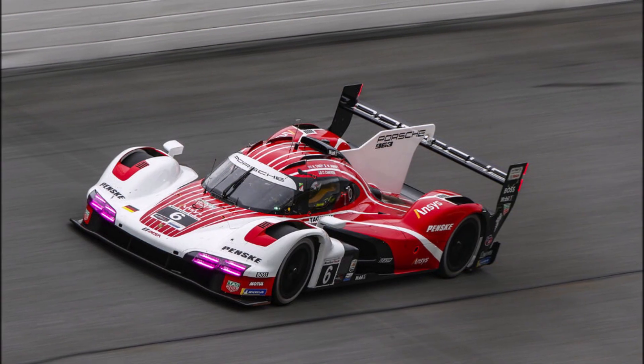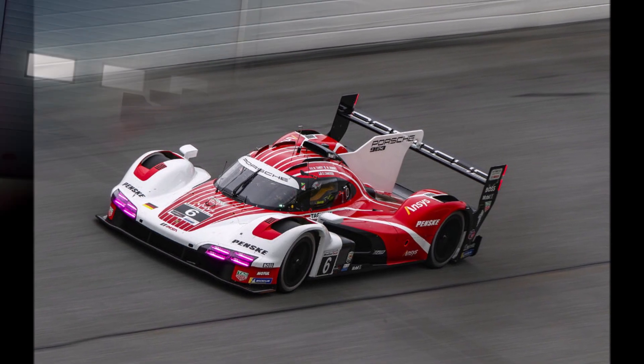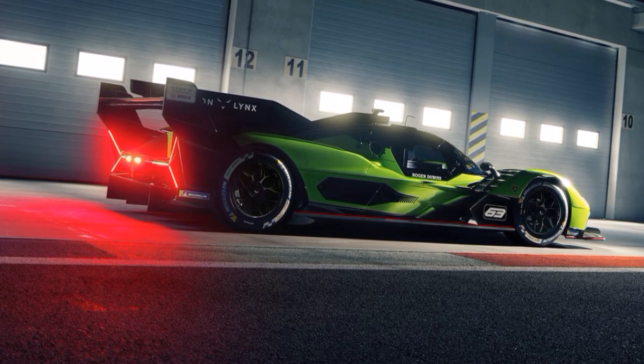Originally, it was planned that Lamborghini uses Porsche's LMDH concept to reduce costs and to be able to share information between both brands. But since LMDH prototypes are a lot cheaper than LMH cars, Lamborghini decided to design their own car.